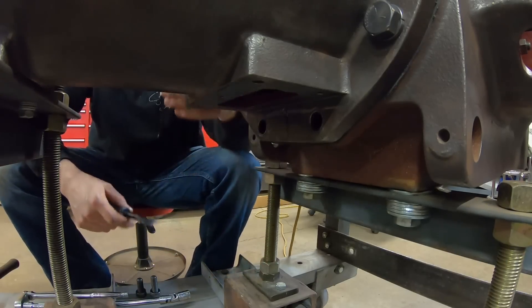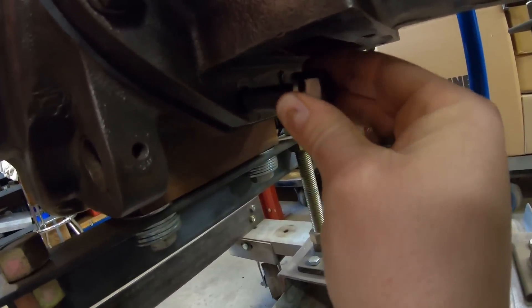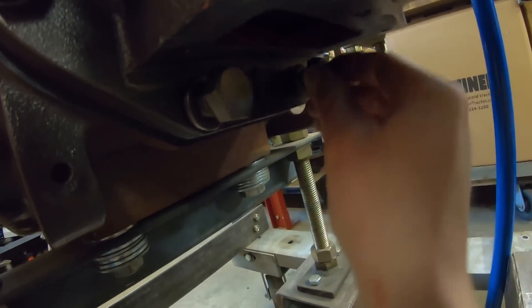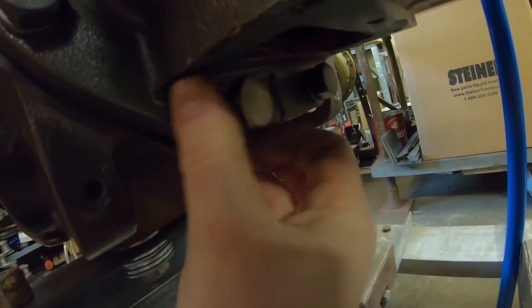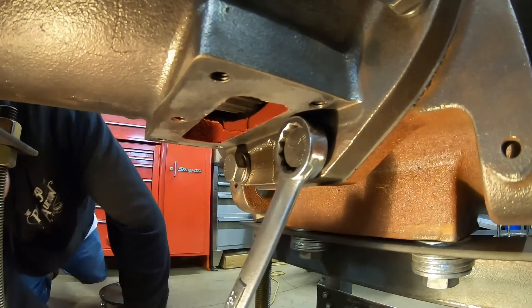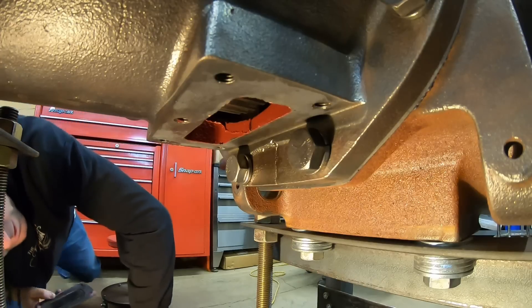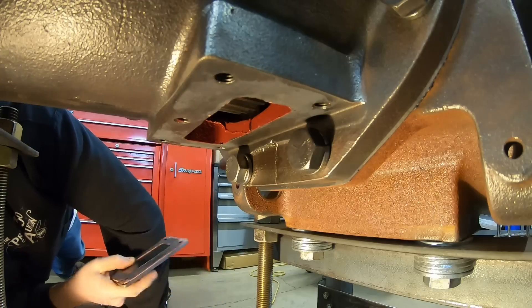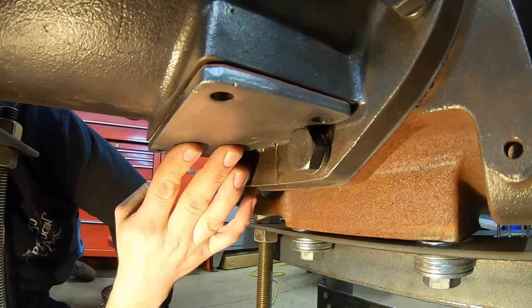Just my luck — the last guy that was in here sealed that up good. Got them tight and I managed to position the flats up near the top. That'll fit now — I need to make a new gasket, but I can keep that same thicker gasket material, which is good.